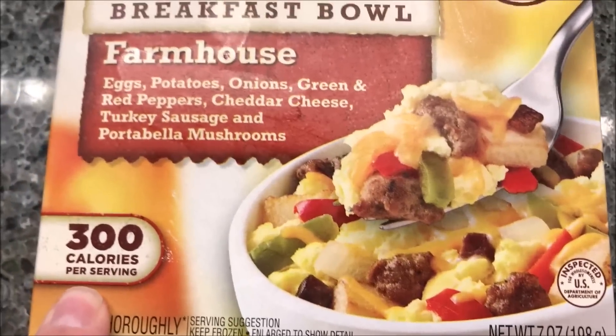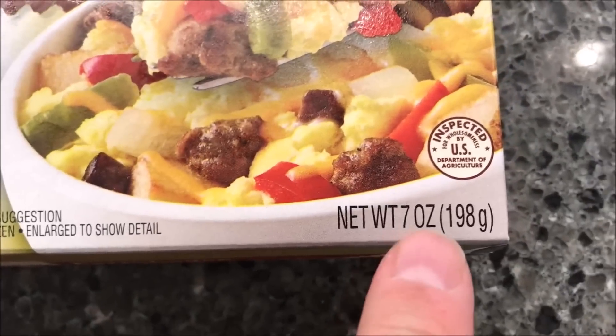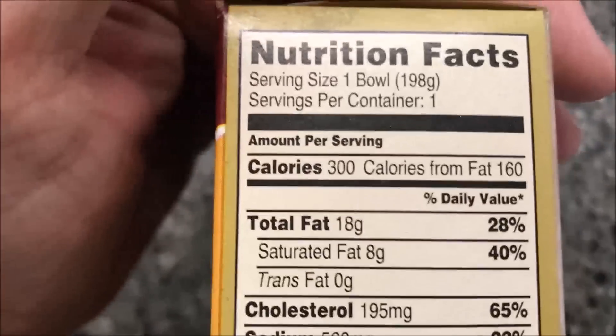300 calories per serving. We bought these at Meijer — they were $2.69, which is not too bad. It's seven ounces or 198 grams for the meal, and 300 calories.